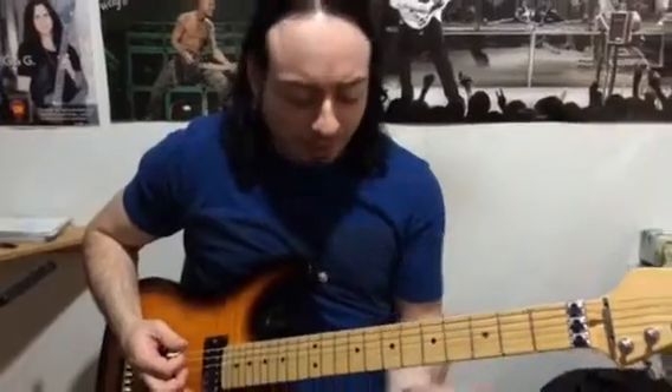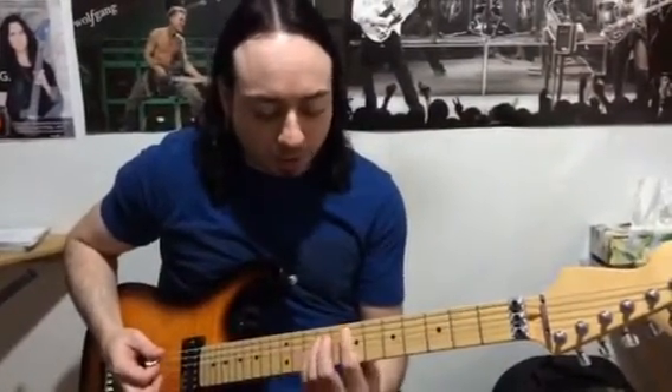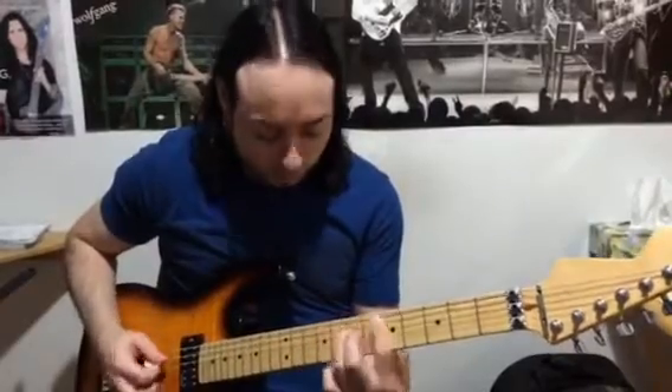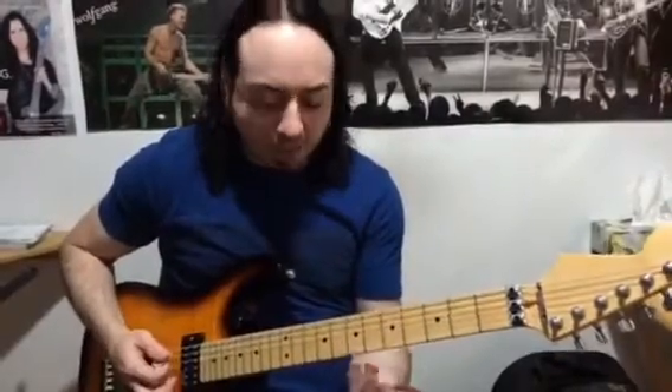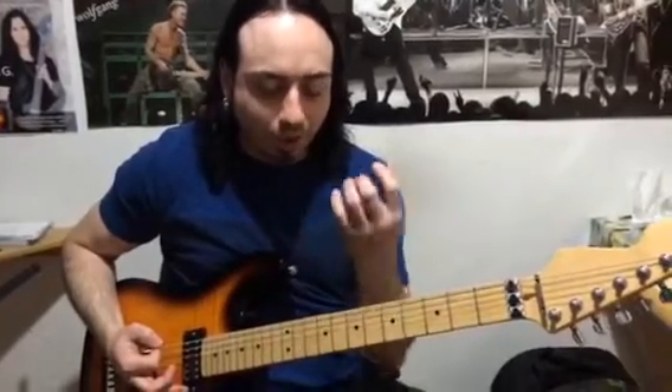Hey everyone, this is Joe from Guitar World in Mississauga, and I wanted to show you a little something. Have you ever had that problem where you have to skip strings with bar chords or power chords like this? It gets kind of messy and really difficult going back and forth, so you're basically doing more work than you have to.